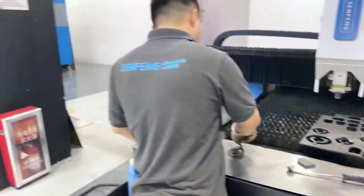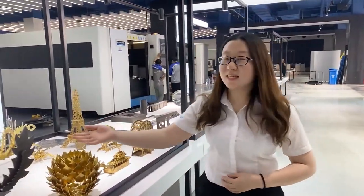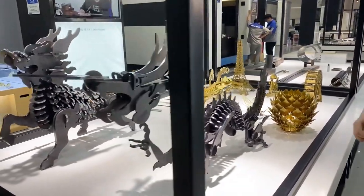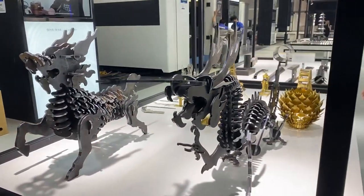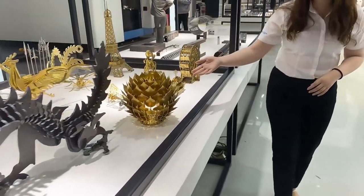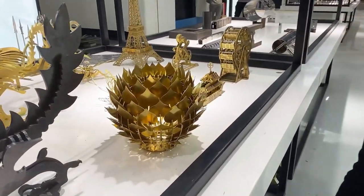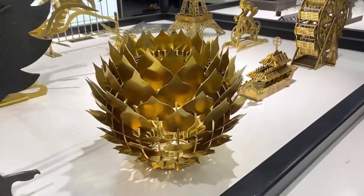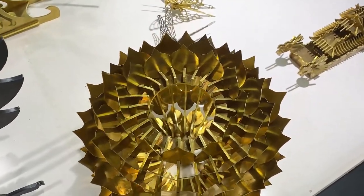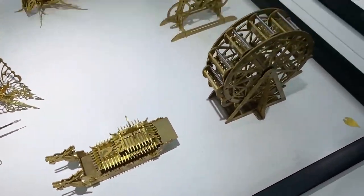Follow me please, let us see more samples. This is a carbon steel dragon — the thickness is 8 mm. And this is a brass lantern with different thicknesses. And here are some pipe cutting samples as well.